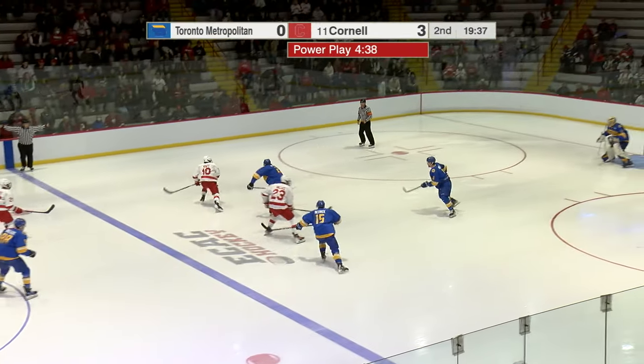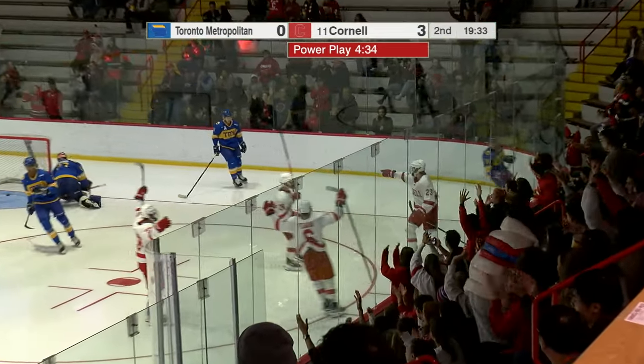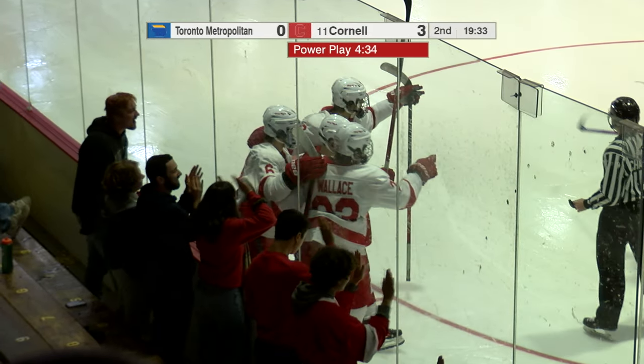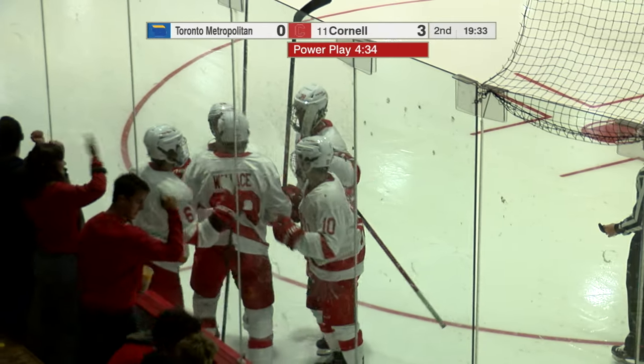Winter Wallace, Jake Kraft, Nick DeSantis — and a shot to go. Winter Wallace gonna pick that one up as he dumped it up and over the glove hand of Kai Edmonds, just 27 seconds into the power play by Cornell.